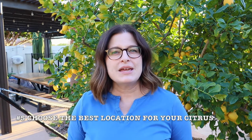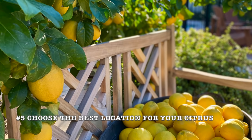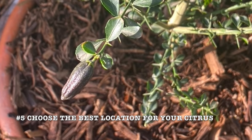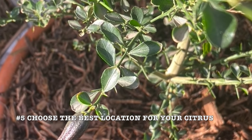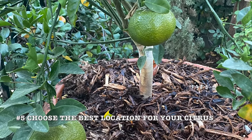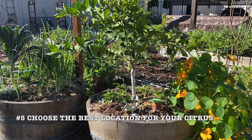It's important to put your container in the best location. You want to make sure that citrus gets plenty of sunlight — they need at least eight hours of sunlight to grow well. A sunny, wind-free location is the best spot to put citrus, especially if that location gets morning sun and a little bit of afternoon shade. If you live in a hot climate, like here in the low desert,